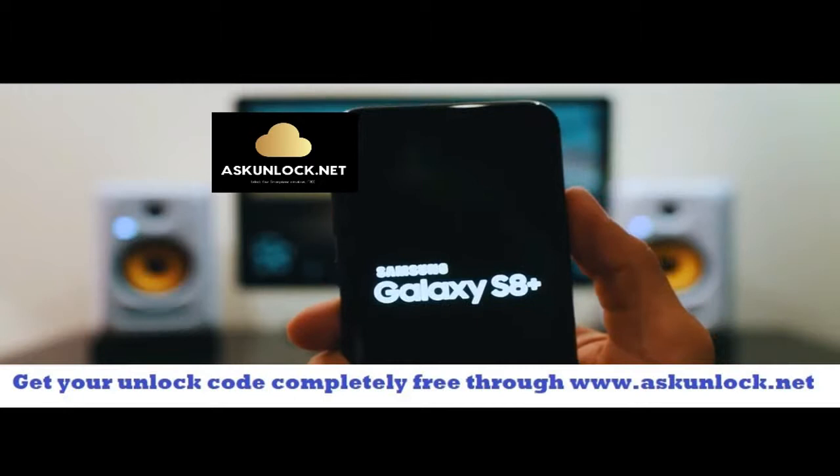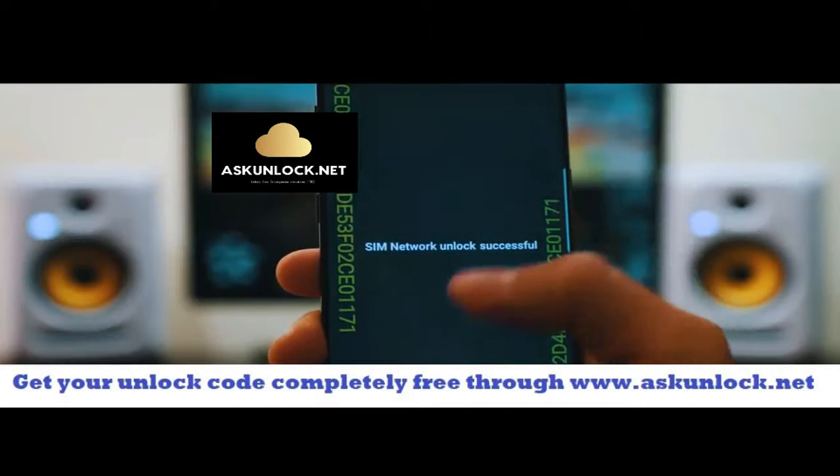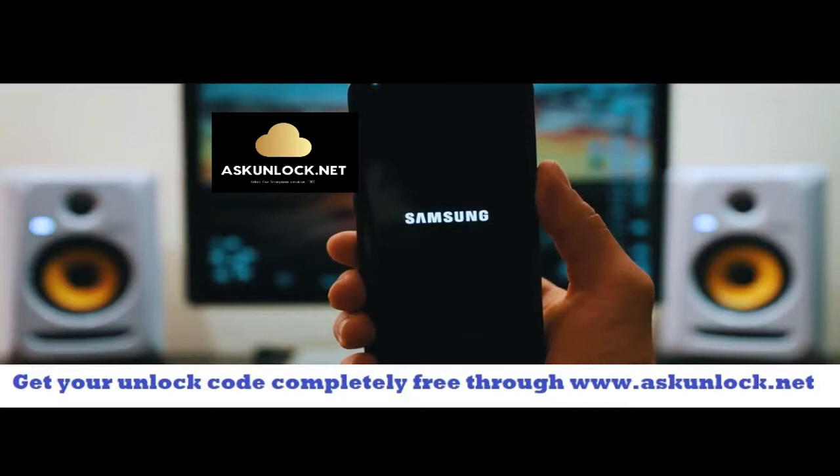After a few seconds you will see the screen requesting the network unlock code. Go ahead and insert the unlock code. Make sure it is 100% correct and then hit where it says unlock. SIM network unlocked successful — that means the code was accepted and now we have a fully factory unlocked phone.